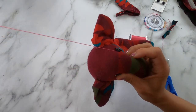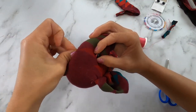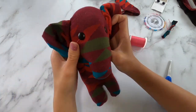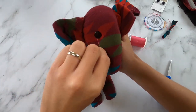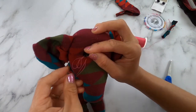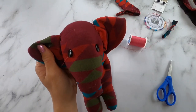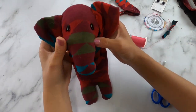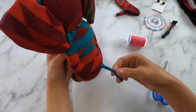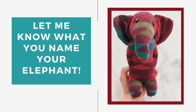The more you pull on the thread, the more sunken or inset the eyes will be on the elephant's face. Once finished, sew it back through his face again to that first eye. Loop your thread around a few times and close it off with a knot — do a stitch, make a loop, and make a couple of knots, then trim off the excess thread. Your elephant is finished! We named our elephant Elia — if you're making a sock elephant, I'd love to hear what you name yours. Leave that in the comments below.